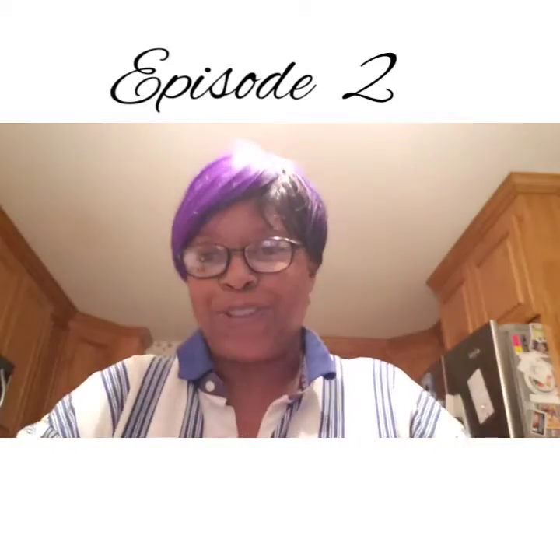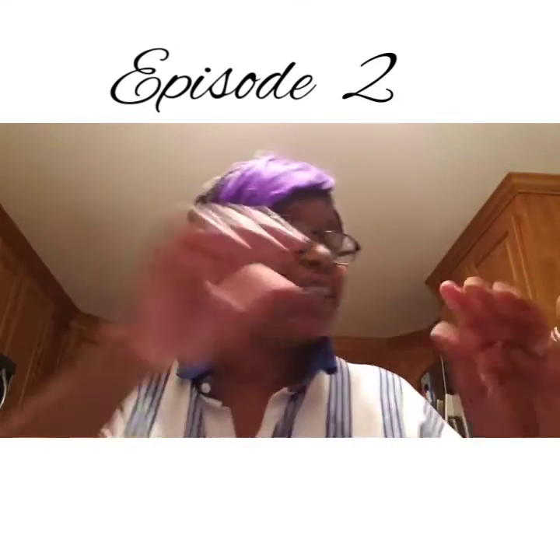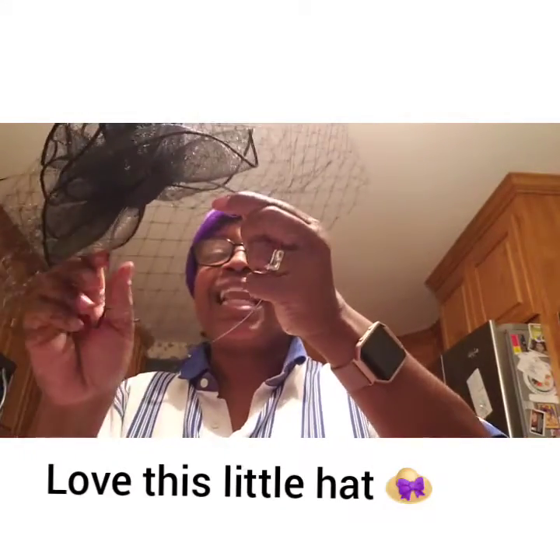Hello YouTube family in America. This is the long-awaited episode 2. I'm not dressed up for it, but I do have my hat. I really like this hat — I can't get over it, it's really cute.